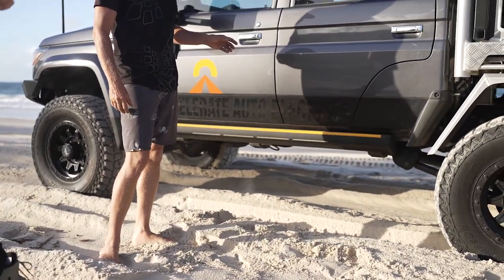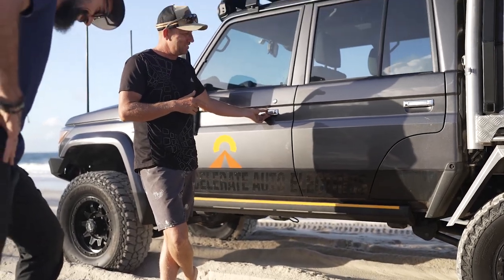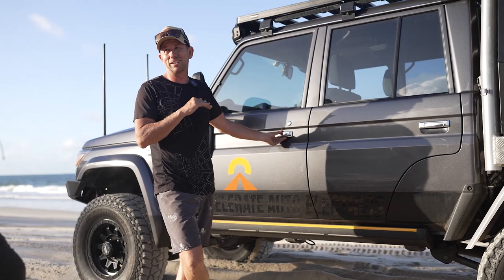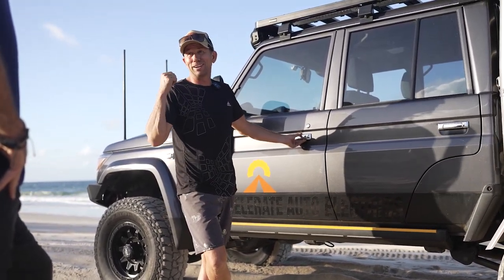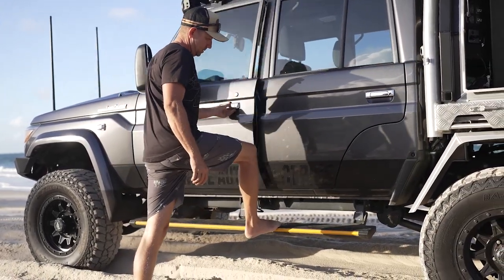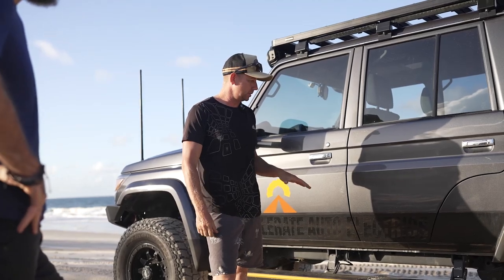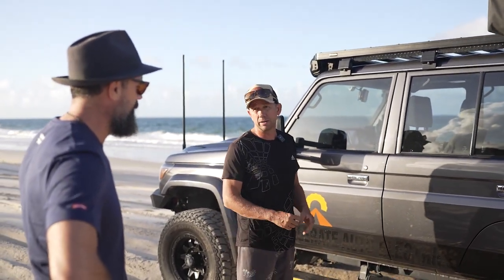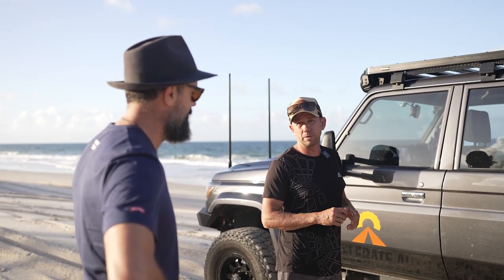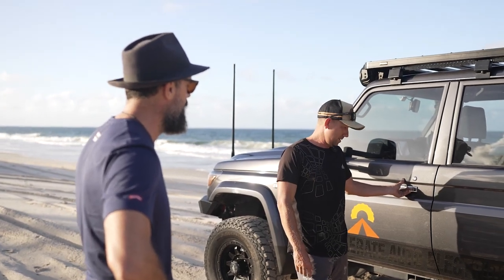These power steps — we sell a fair few of them. Obviously older couples get the GVM upgrade on the 200 Series and it's a long way up. But now every time I get into a vehicle with a normal side step I hate it — I'm converted. There are a few companies that make them now; these are Clearview ones and they've been flawless. Everybody told me they wouldn't last, but guys doing a lot more serious work haven't broken them yet. They even carried someone standing on them without breaking.